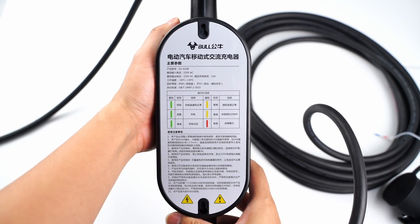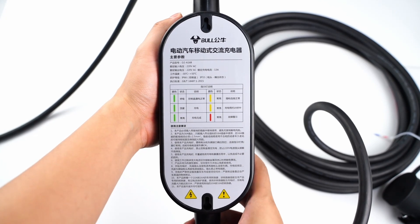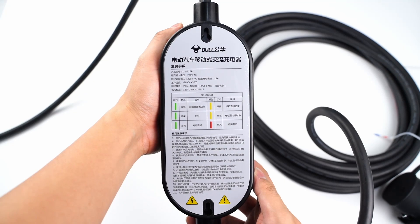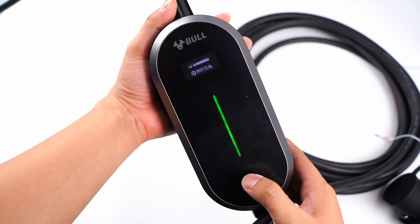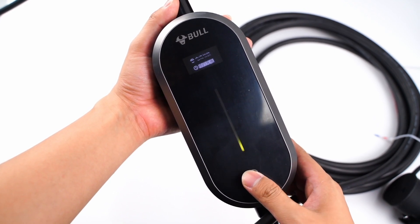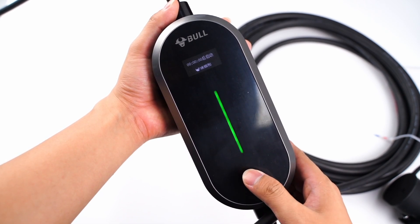Let's take a look at the specs. Model is DA-A16B. Rated input and output voltage are 220V AC, and rated current is 13A. There is also a screen on the front. Different light colors represent different statuses: green means turn on, yellow means connected, and red means error. So the charging status is clear at a glance.